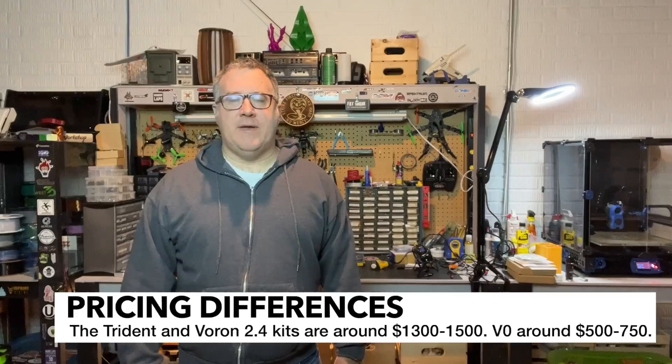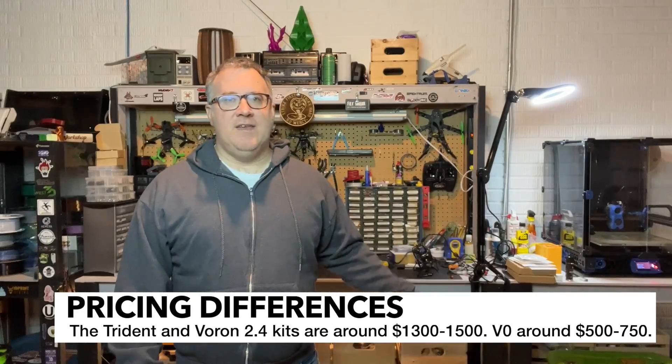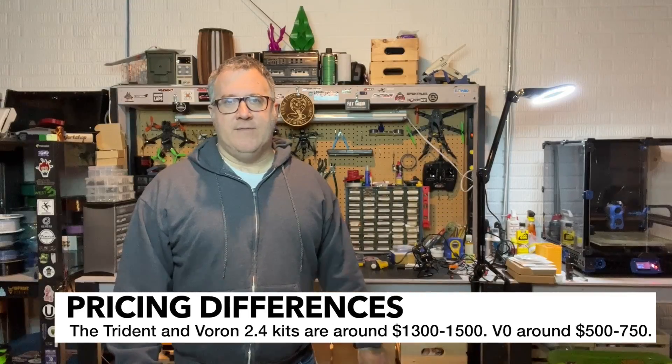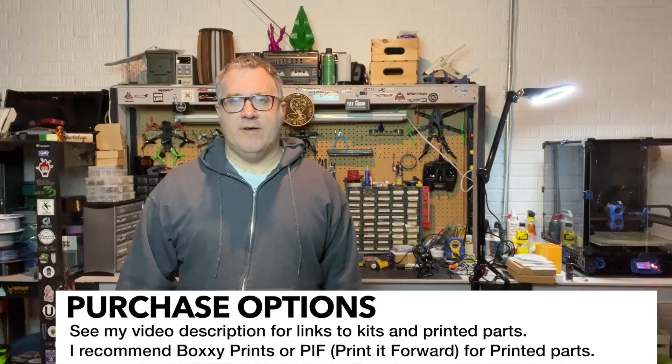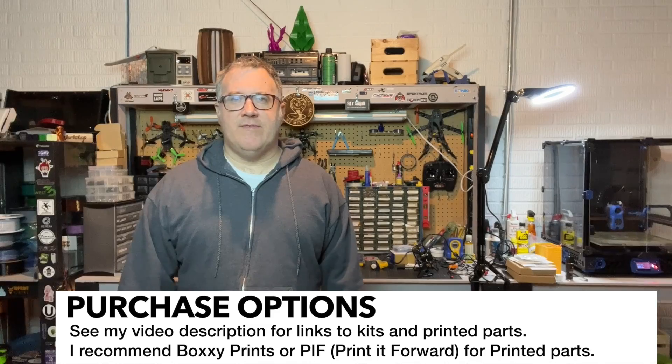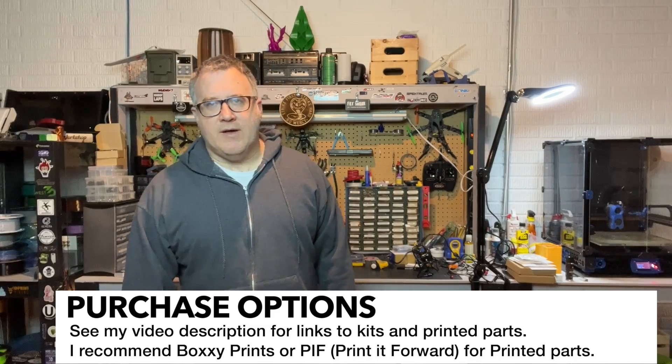I would definitely recommend looking at kits. I prefer LDO. I also think West 3D has great kits — that's what my 2.4 is. You're going to spend roughly $1,500 on a Trident or a Voron 2.4, maybe a little bit more on the Voron 2.4. On the LDO kit for the Voron Zero, you're probably going to spend around $600 to $750. You can also go with something like a FormBot kit — I've never tried one but I've heard people are pretty pleased with those.